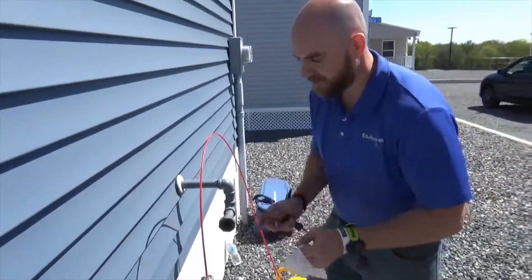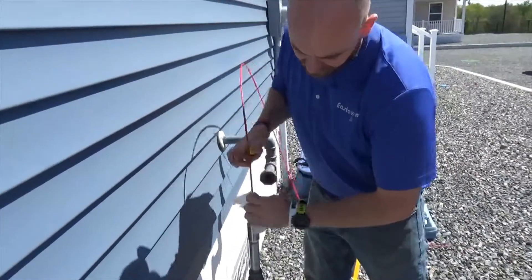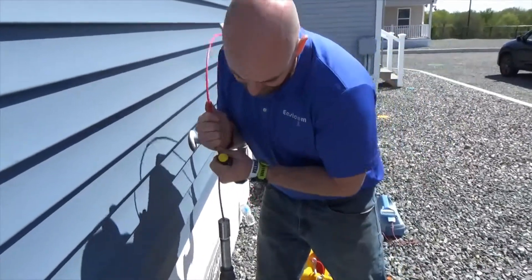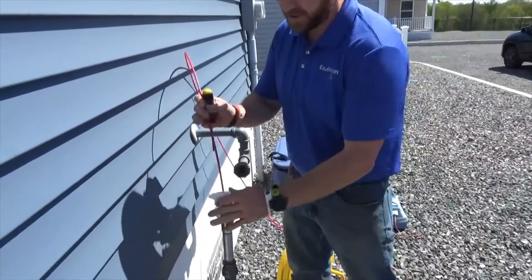Pull out a lubricating wipe. Before the lubricant's on it, it's very hard to push that rod through. With your hands, lubricate it. Once you've got it lubricated, it'll move up and down very easily.